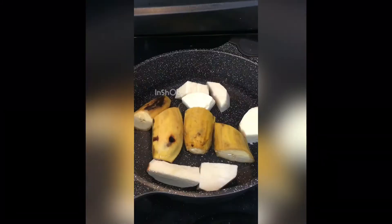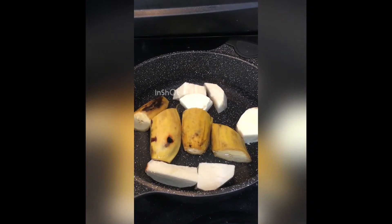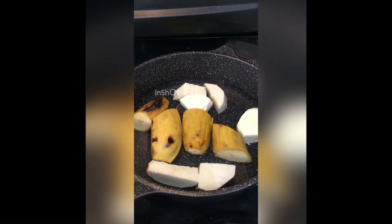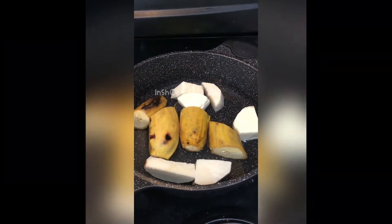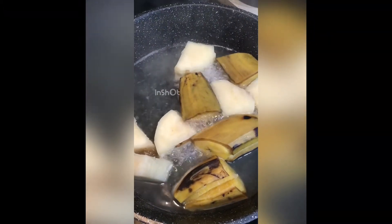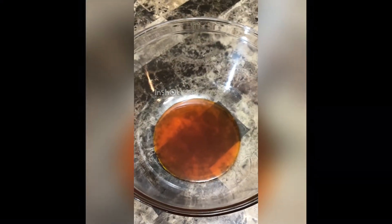First of all, you need to boil the plantains and the yam. Make sure you boil them until they are very soft, because we're using the hand mixer — not a food processor, which is easier and faster for mashing everything up. So make sure they are really, really soft in order to get a good end product. Then, in a mixing bowl, I've added the ingredients.